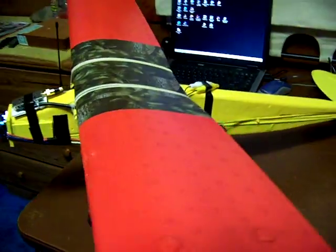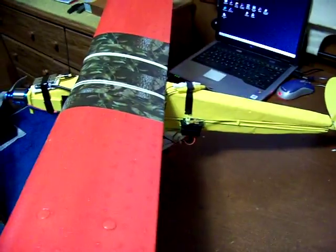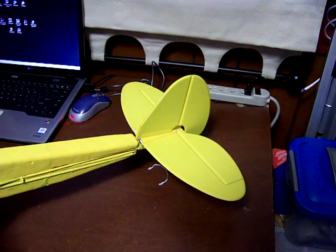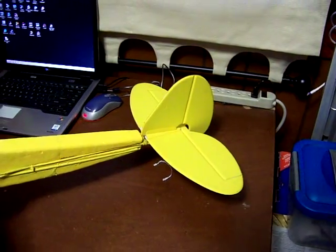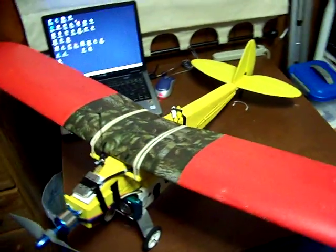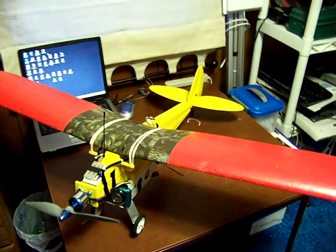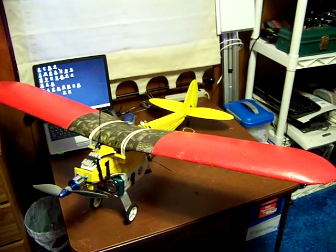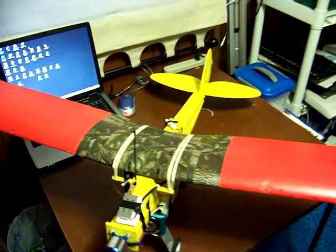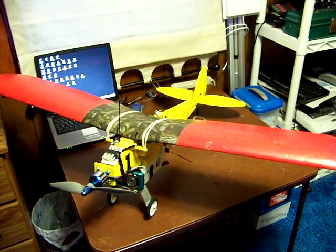I made the fuselage out of some foam and used a generic Super Cub tail — only about $8. The wings are only about $18, and I've reused them even though they've been broken before — that's what the duct tape in the middle is for. I just didn't even expect this thing to work.